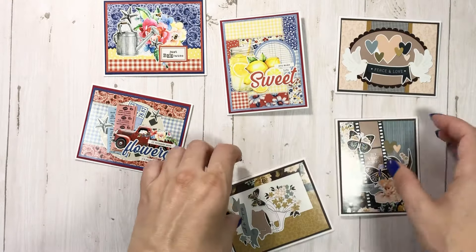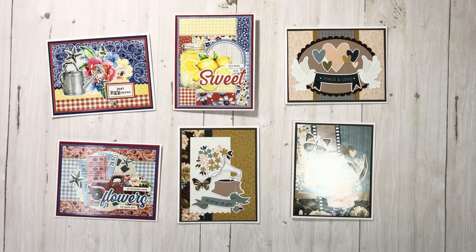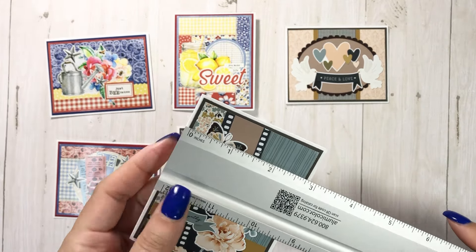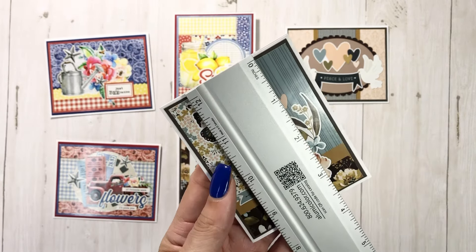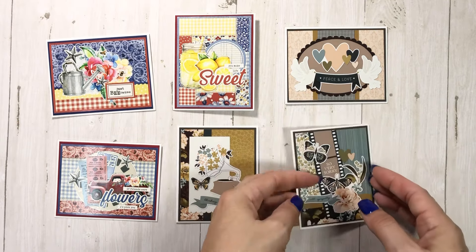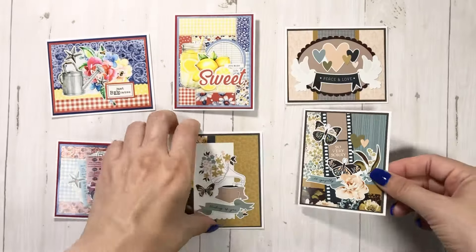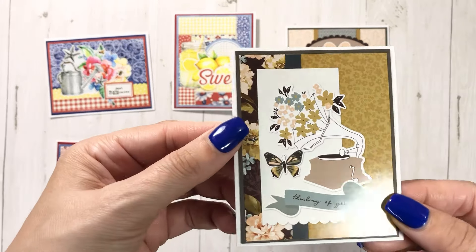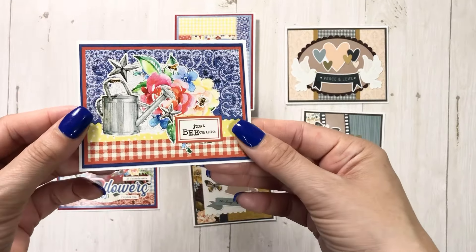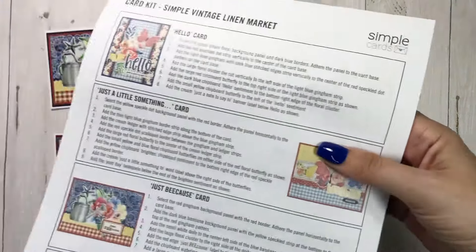These are little bitty note cards — they are three and three quarters by almost three. These are all from the cover sheet of the card kits that I get from Country Craft Creations. They're the Simple Stories card kits, but I've done it with every card kit because I think they make cute little mini cards.